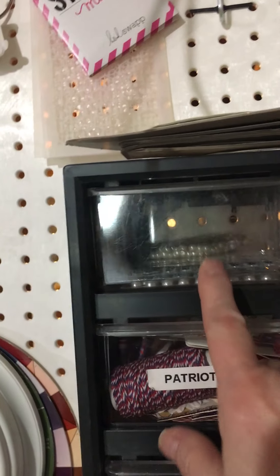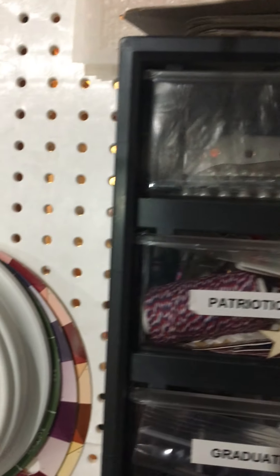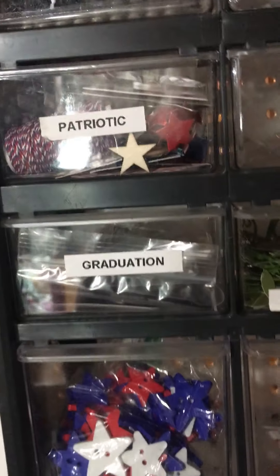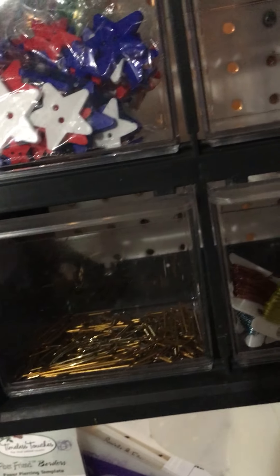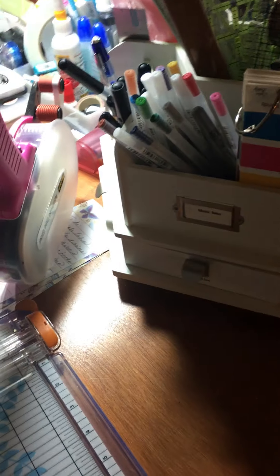I've got spare blades in there. I've got patriotic, pearls — silver, gold — graduation, leaves and branches, metal wire, gold paper clips which I never use, and many clothespins that I don't ever use. Then that's cross stitch, my books, and there's clay down there because I don't do it anymore, and beading stuff, jewelry making, that kind of thing. My sewing area is over there — you can't look at it because it's a mess. Let me know what you think.